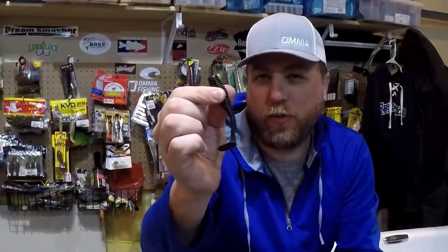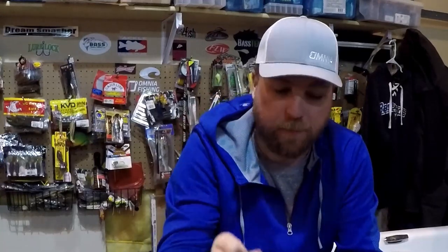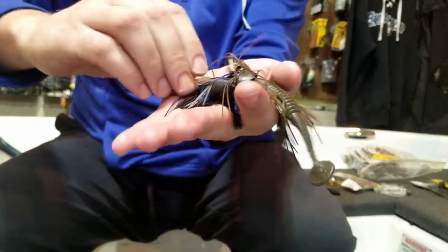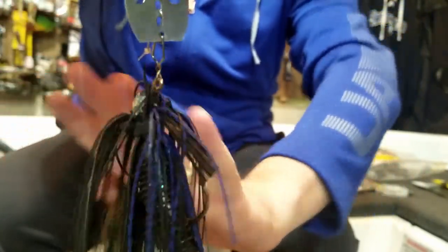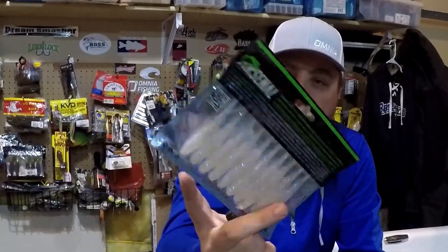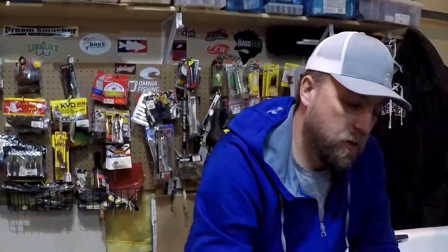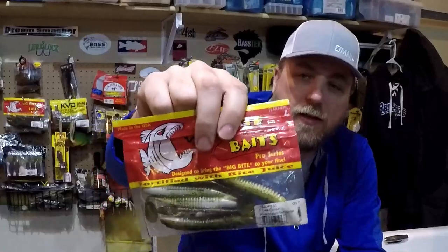Getting into the fourth category, we're going to talk about Boot Tail Swimbaits - probably the most or second most popular option for vibrating jig trailers. Options include the Kytec Premium Swimbait, which moves a ton of water but is on the pricier side. You can also use Strike King Swimmers or various knockoff brands of the original Kytec that are slightly less expensive and probably a better option for a bladed jig trailer. The Arsenal Tactical Minnow is new to me - I know a lot of people are using it and I'm excited to try it more this year. The Big Bite Baits Cane Thumper is very underrated and not a lot of people know about it, but it's a great bladed jig trailer.